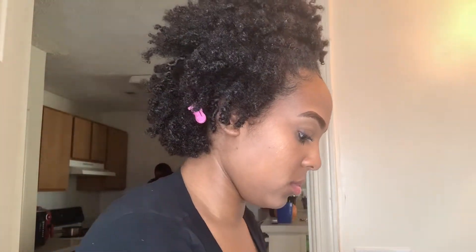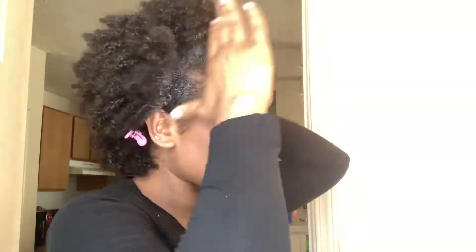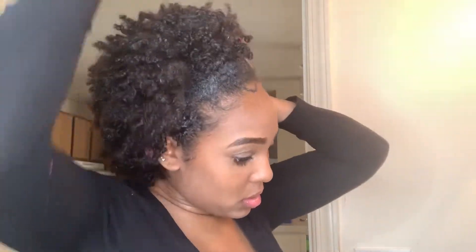My next step is to go in with Got2b. Now I usually would not use Got2b for a style like this, but I cannot use Eco Style — my head and everything just hates everything about Eco Style — so all I had was that. We're just gonna brush that back into the style and put the ponytail holder on it.